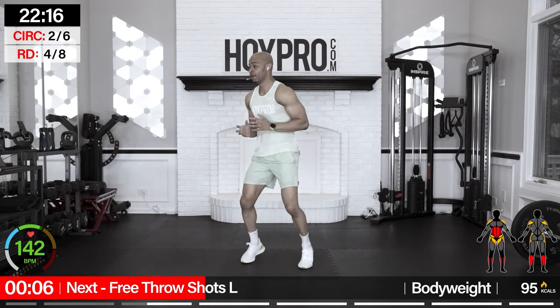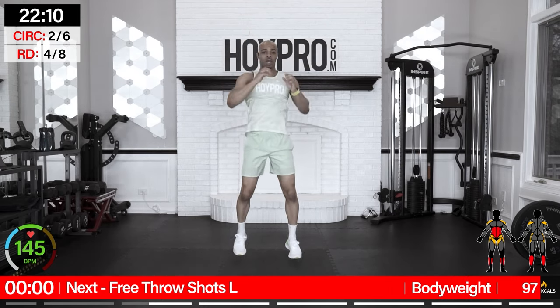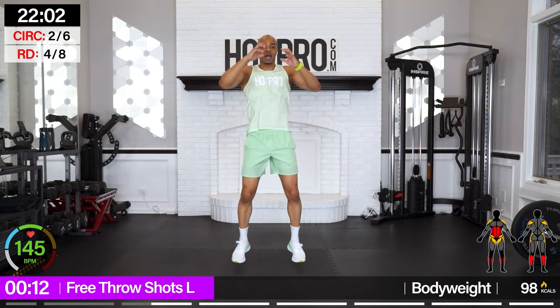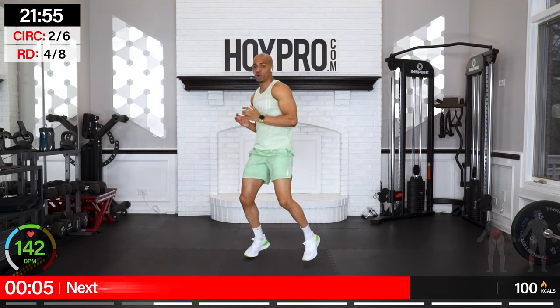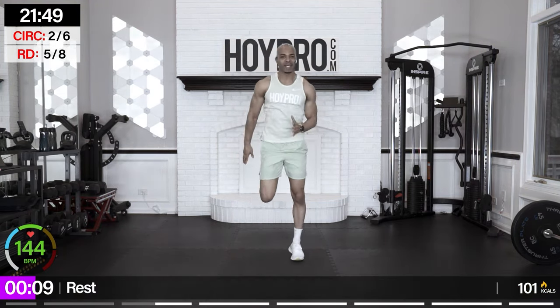Free throw shots on the left. As soon as you hear that beep, spring into action. You're throwing the ball — catch it quick and shoot. Nice pivot. One more — check it out.